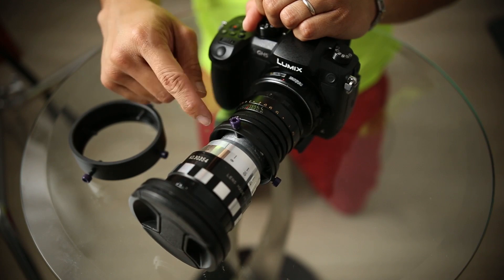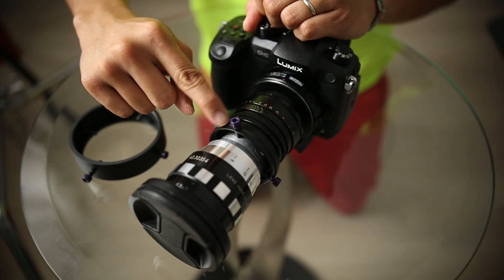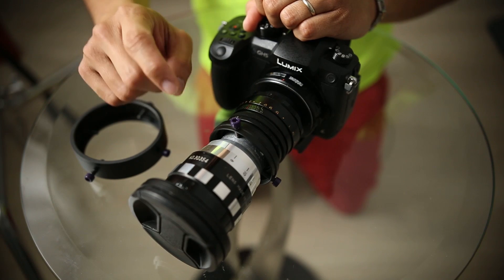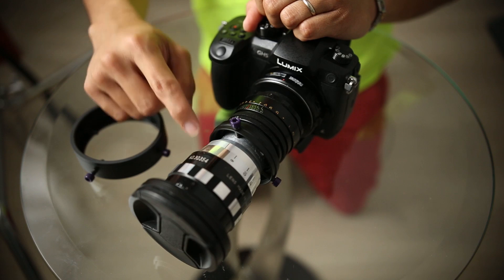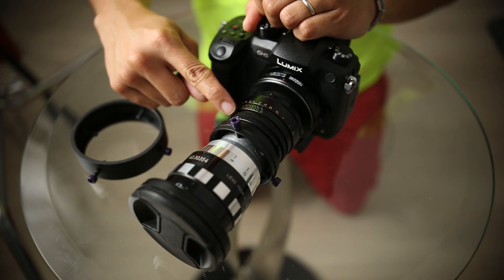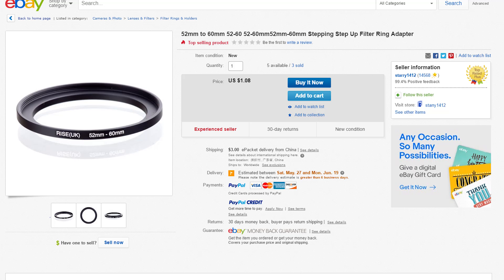Those are the two lenses I have connected here. To connect them, you're going to have to buy something like this in the middle, which is the Vidatlantic. It basically acts as a bridge between your taking lens and your anamorphic lens. To connect my Helios to this anamorphic projector lens, I had to get a step-up ring because the Helios front filter thread is 49mm and this one takes 60mm. So I had to get a 49mm to 52mm step-up ring and then 52mm to 60mm to connect it to the clamp.